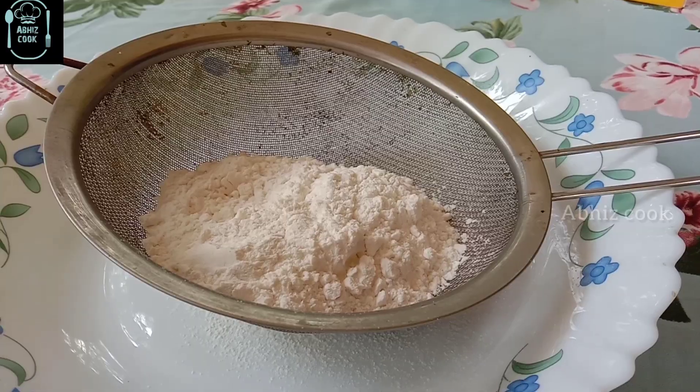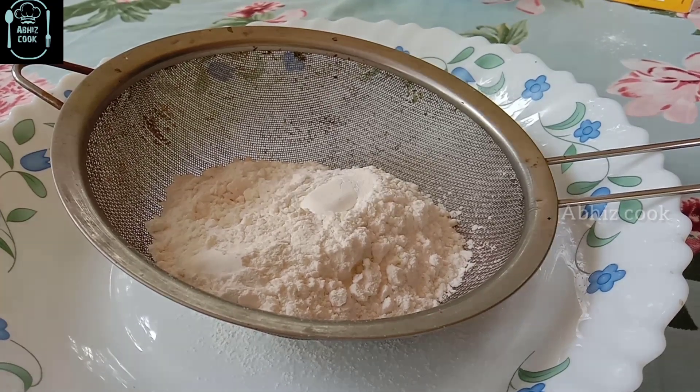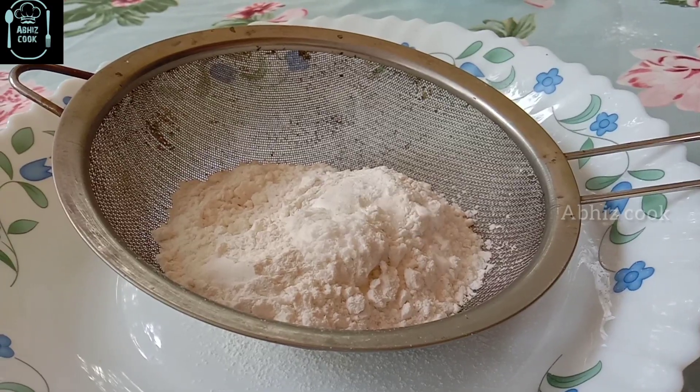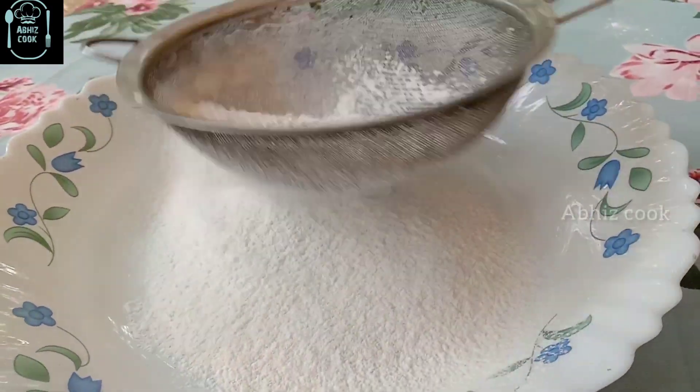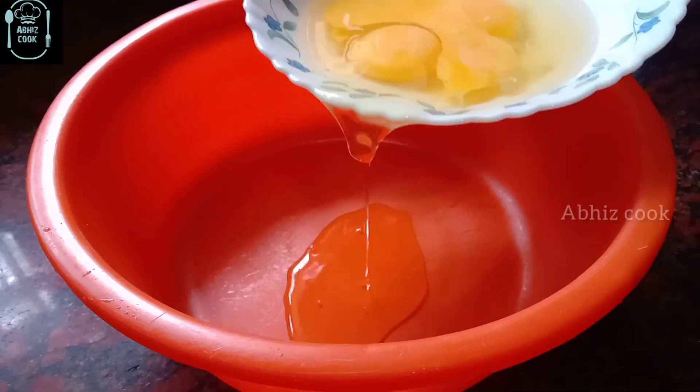I will show you the dry ingredients. I will add 1 cup of baking powder, 1 teaspoon of baking powder, and 1 teaspoon of baking soda.